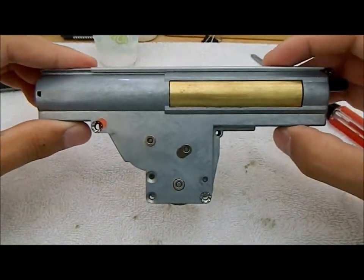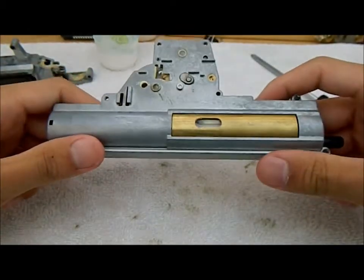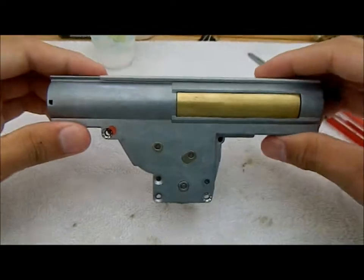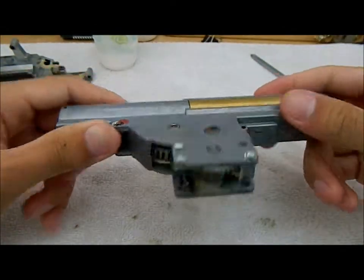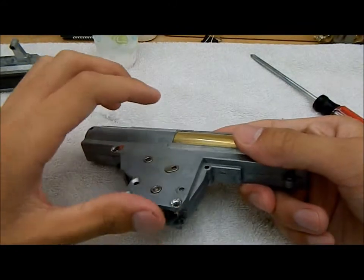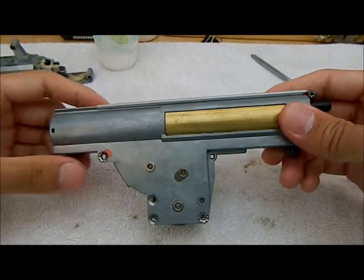So we have the gearbox itself now. As you can see the guts are revealed when you take the motor off. This is generally true for most gearbox types — like where you take the motor off first. I haven't done version 2's and 3's in a while, so I'm kinda rusty. So let's proceed to disassemble the gearbox.